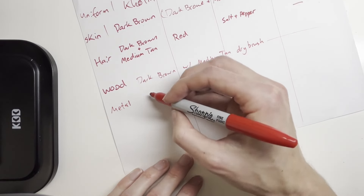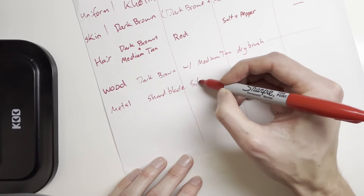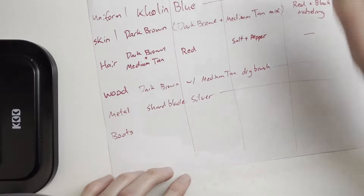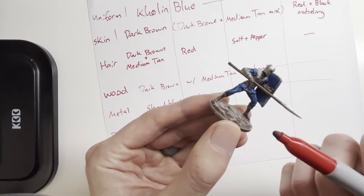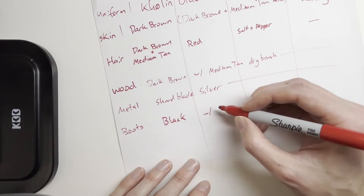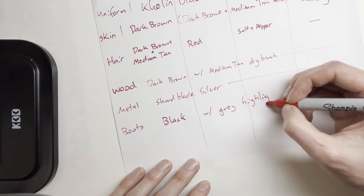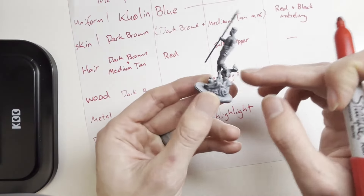For the metal portions, we're keeping it simple — just Shardblade Silver all the way through. The boots: I didn't like how the boots on my Alethi Spearman turned out — they matched too closely to the base — so I'm going to do black boots with a gray highlight.